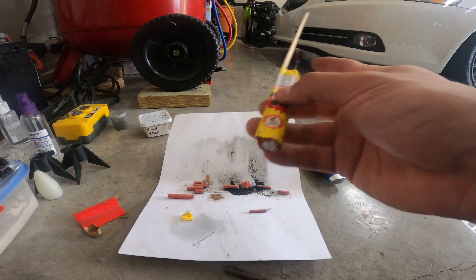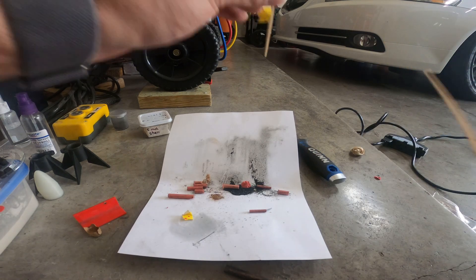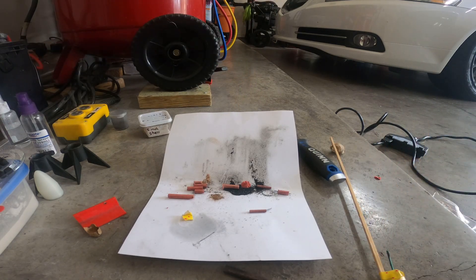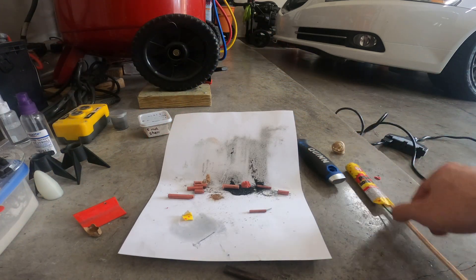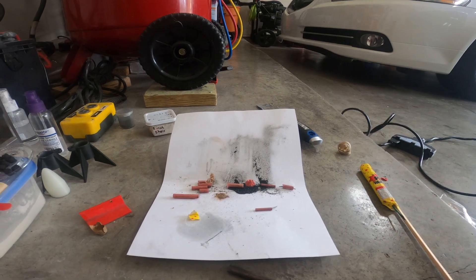That's pretty much going to be it. I'm going to leave it like that so it pops open and hopefully lights off the little reports in there. This one is my flash one. Then we'll do a regular black powder one, a flash one, and this one, and kind of give you an idea of how they work. That's going to be it for this video — appreciate y'all for watching, and until the next one.